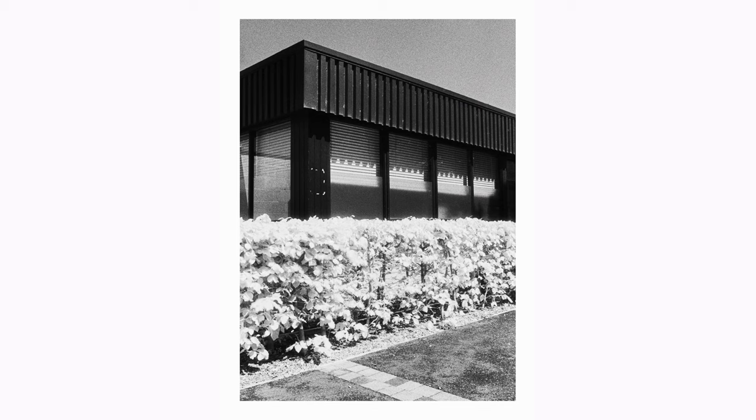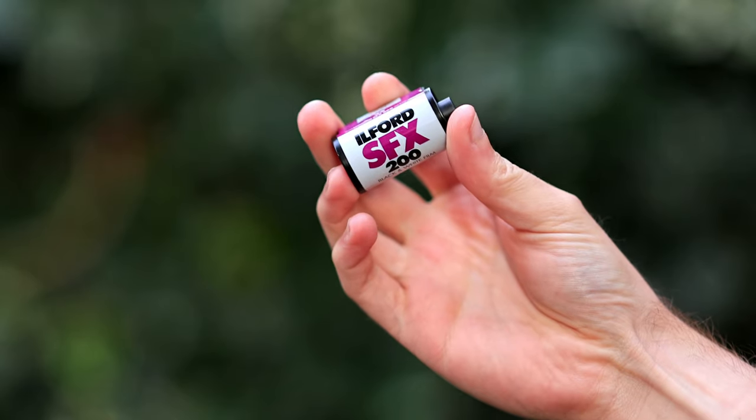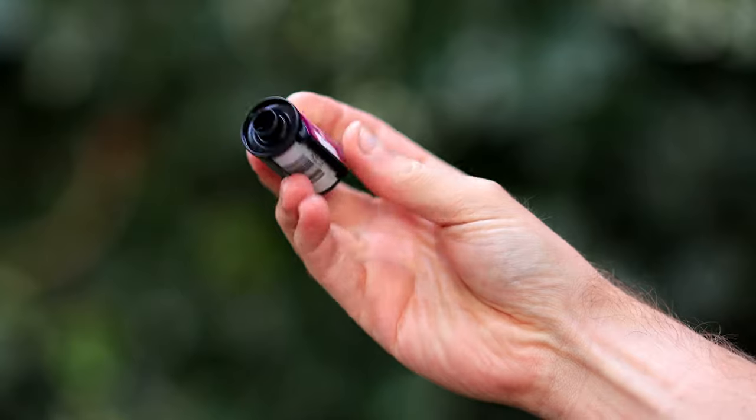Ilford SFX-200 is a black-and-white negative film designed for development in the standard black-and-white chemical process. Ilford recommend their own DDX developer, but you can use just about anything else, depending on what's available — you probably just have to adjust the times and temperatures accordingly. The film is rated at ISO 200 in the visible spectrum, and each canister contains 36 exposures. The canisters are DX-coded for automatic ISO detection, but that only really applies if you use it as a normal black-and-white film.